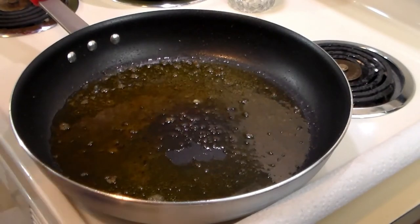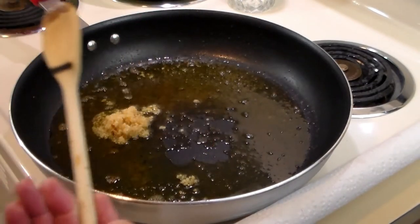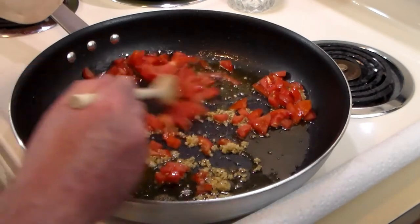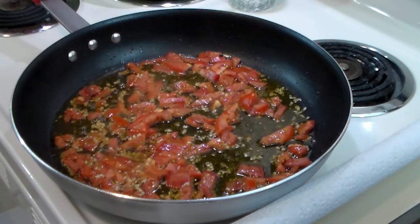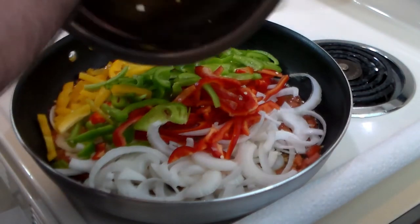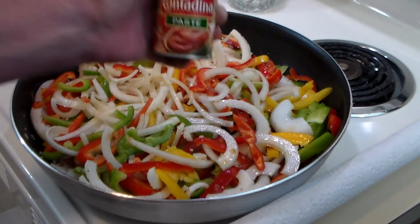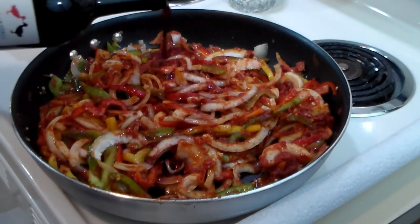Over medium heat in the same oil we cooked the chicken, we're going to add the cheater's garlic. I found half a tomato in the fridge so I chopped that up and we're going to add that in there too. We're going to sweat out the garlic for a moment. The garlic's getting nicely aromatic, so we're going to add the onions and bell peppers. Then we're going to add two cans of Contadina tomato paste — each one is six ounces — and get that all mixed in.